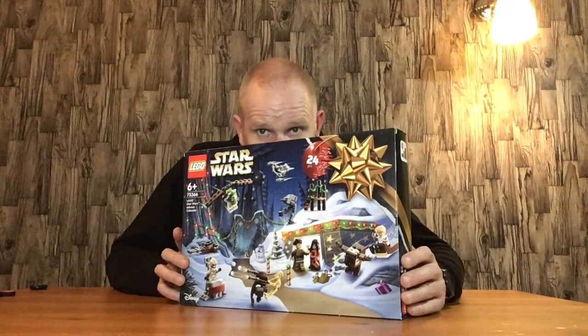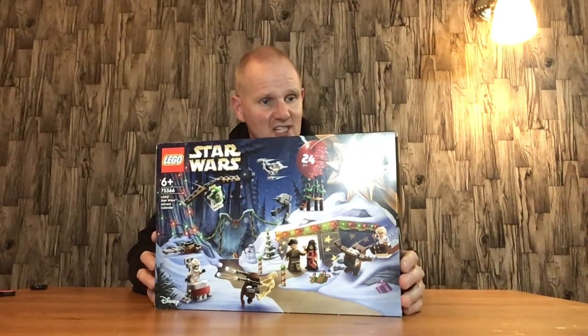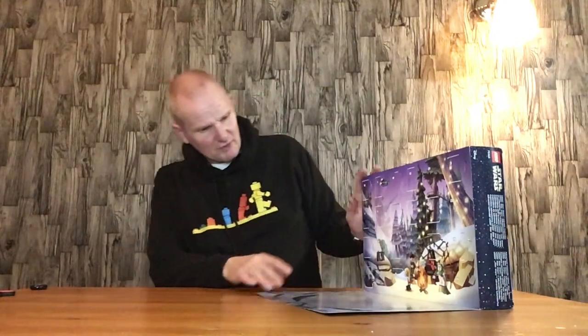This is this year's LEGO Star Wars Advent Calendar for 2023, LEGO set 75366. This is the front of the box, this is the back of the box, and this is the drop-down bit where you get your surprises. So we'll do a quick recap.